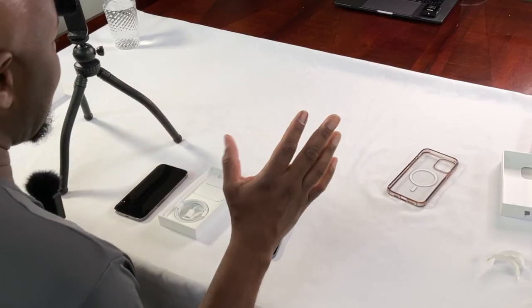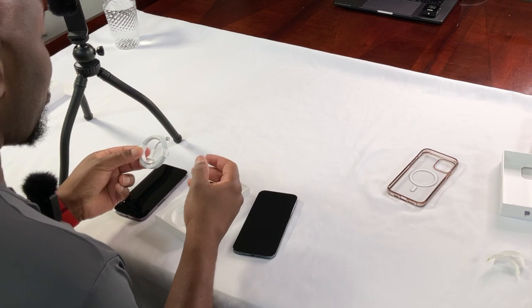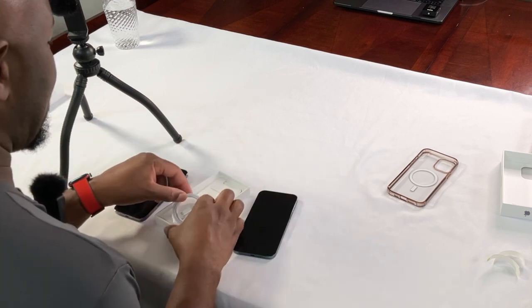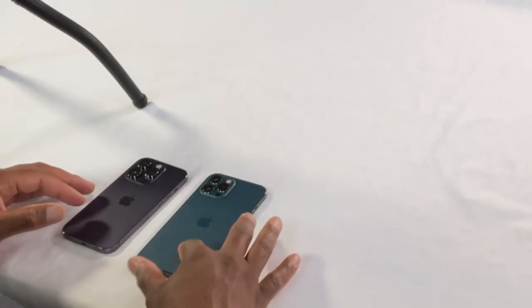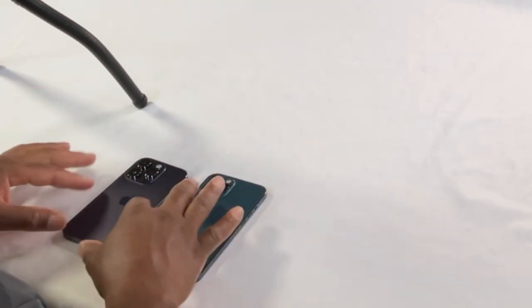You don't get the charging block — that's what I was specifically saying. Apple has made the move to keep the price point the same across different models, and it's got to come from somewhere, especially with inflation. They removed the block. Their justification a couple years ago was that so many blocks have been sold that people more than likely have plenty of them. They still include the cable, which we also probably have plenty of. Moving on — we now have the 12 Pro Max and the 14 Pro side by side. I moved to the smaller profile because I wanted to be able to use my full hand across the device.